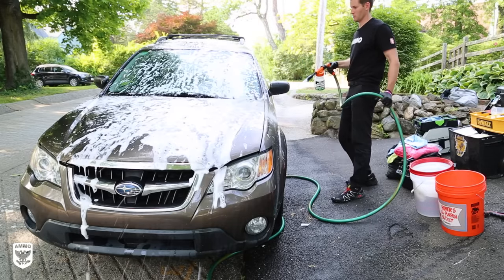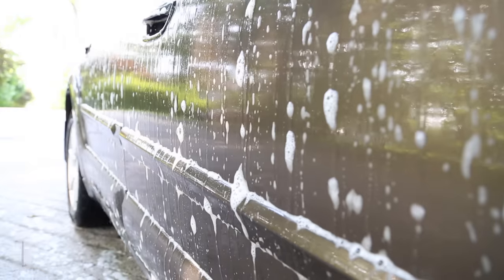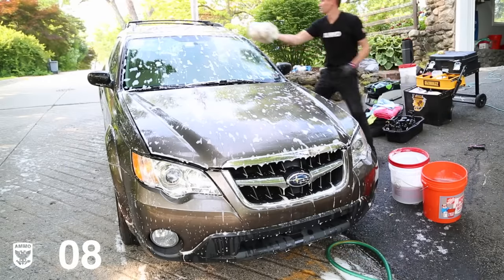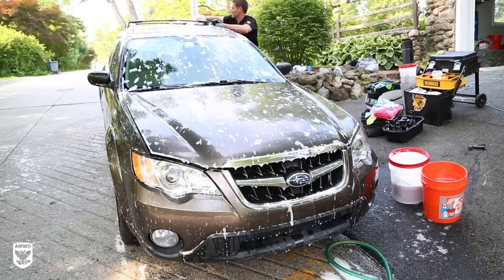Step six: fill both the soap and clean water buckets first, then pre-rinse the paint top to bottom. I also like to rinse the undercarriage with every wash, not just in winter. Step seven: use a foam gun to pre-soak the paint to help loosen and carry dirt away safely. If your car isn't very dirty or has hard paint, you may skip this step. Step eight: dunk the wash mitt in the soap bucket and always start at the top, working your way lower.